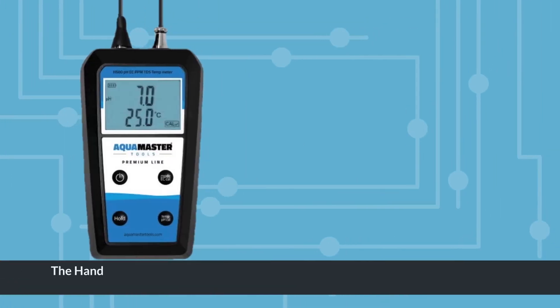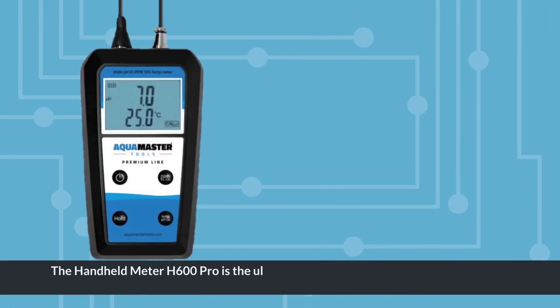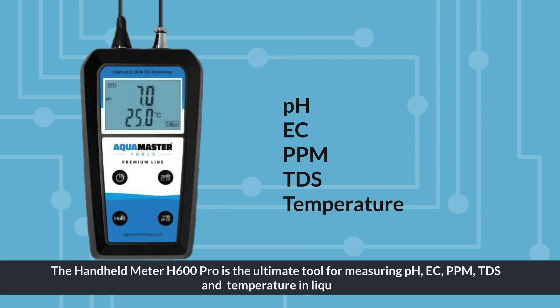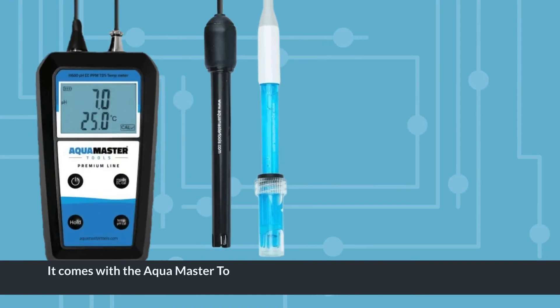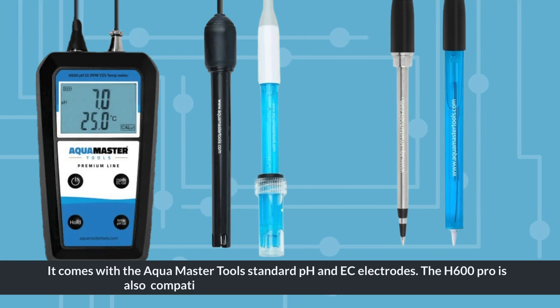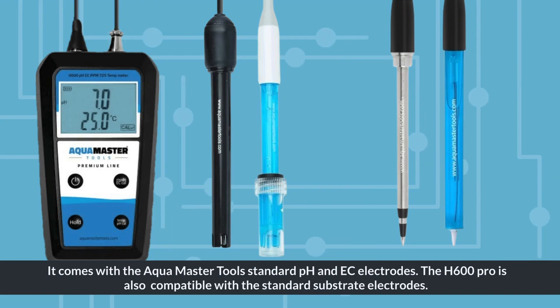The Handheld Meter H600 Pro is the ultimate tool for measuring pH, EC, ppm, TDS and temperature in liquids. It comes with the AquaMaster Tools Standard pH and EC electrodes. The H600 Pro is also compatible with the standard substrate electrodes.